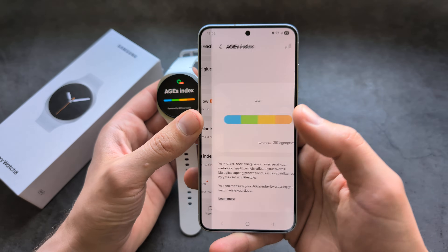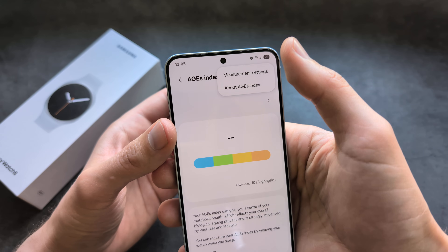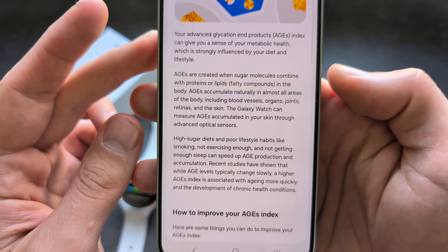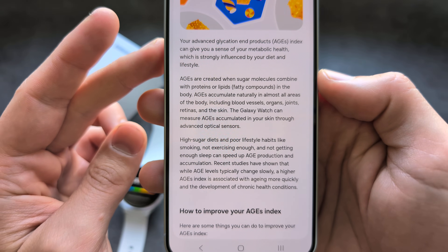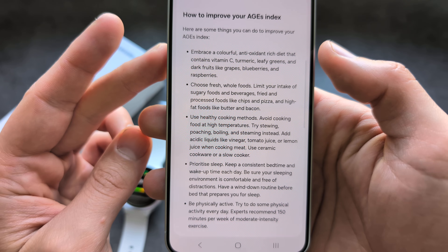But if you're wondering what this feature looks like and you do not have the watch, let me simply show you. You can pause because I didn't really find any place online that actually explains this. So feel free to pause.